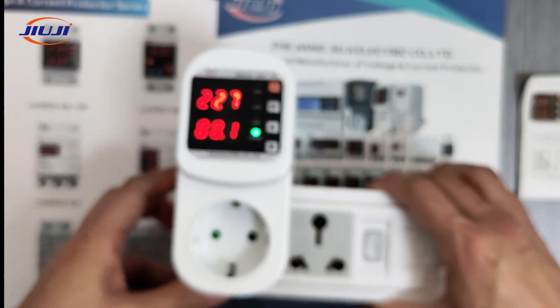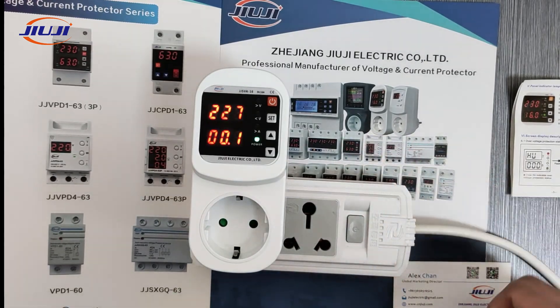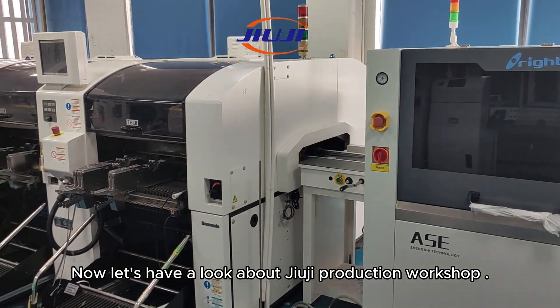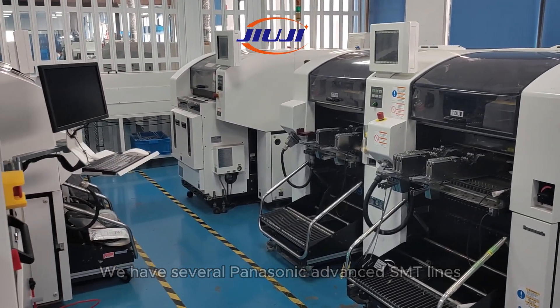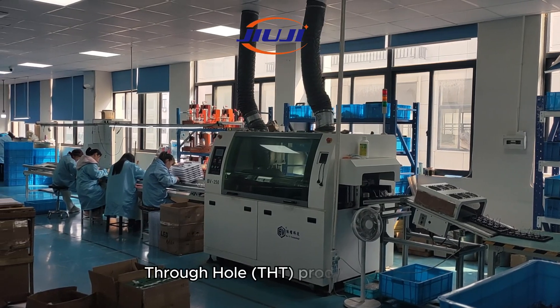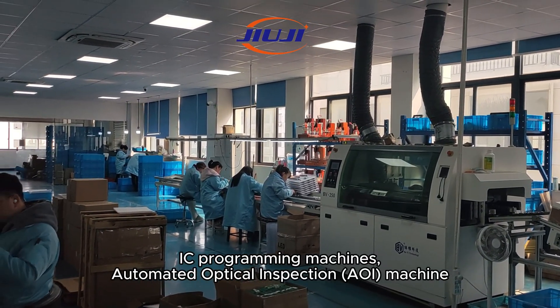Thank you for your time. Call us to get samples any time. Now let's have a look at the GUG production workshop. We have several Panasonic advanced SMT lines and a complete through-hole production line, along with automatic IC programming machines.